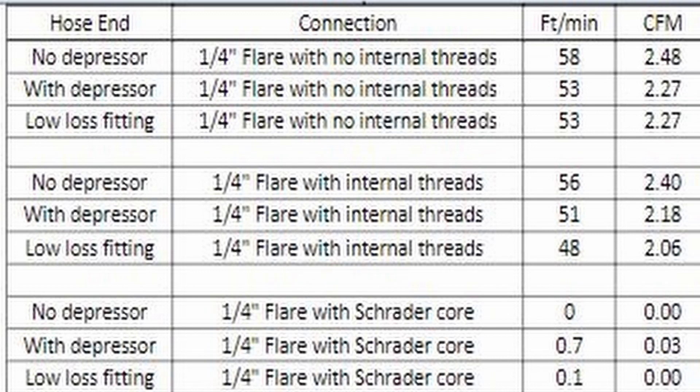Looking at this section down here, we have no depressor with a quarter-inch flare with Schrader core, which means you're pulling zero feet per minute — zero CFM. The next step was without the depressor, basically using a Schrader in there with nothing controlling the opening and shutting force. And as you can see at the very bottom, a low loss fitting with a quarter-inch flare with the Schrader core has the capability of pulling 0.1 CFM.